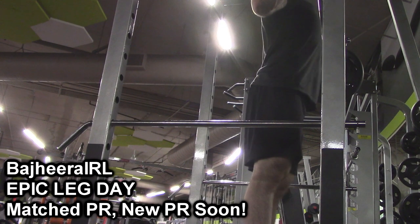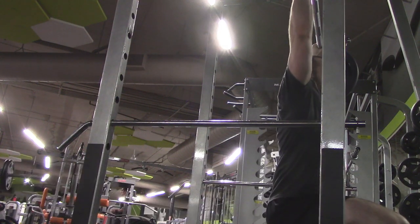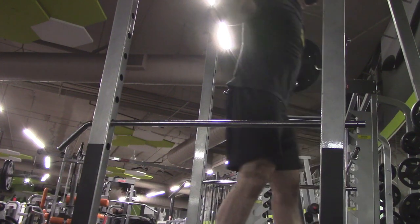Hey, what's up guys, Bajiri here. Going to be bringing you some of an awesome leg workout I had yesterday. Right here I'm just getting warmed up with 205, and somebody asked me in the comments how do I normally get warmed up?